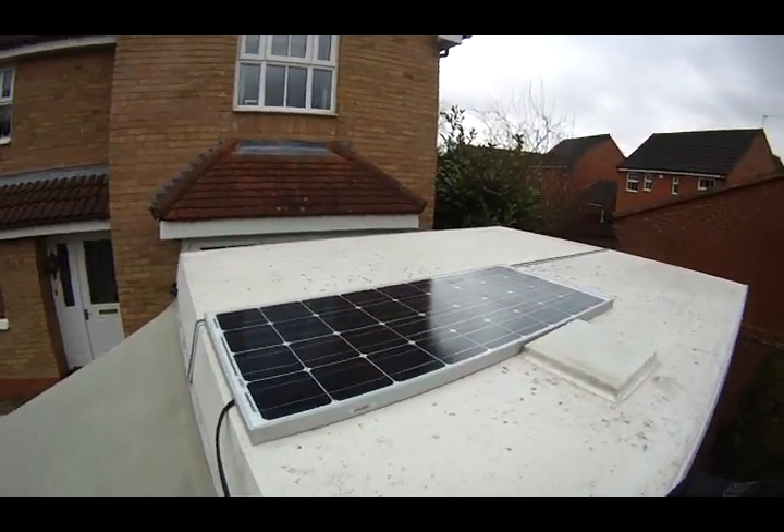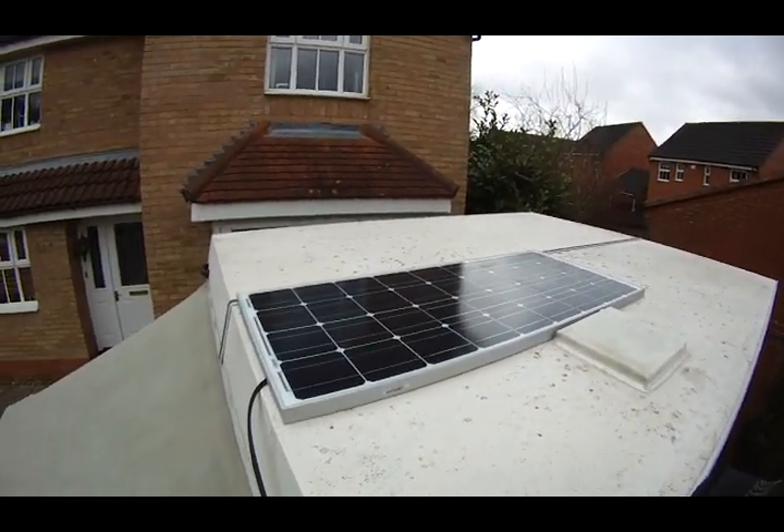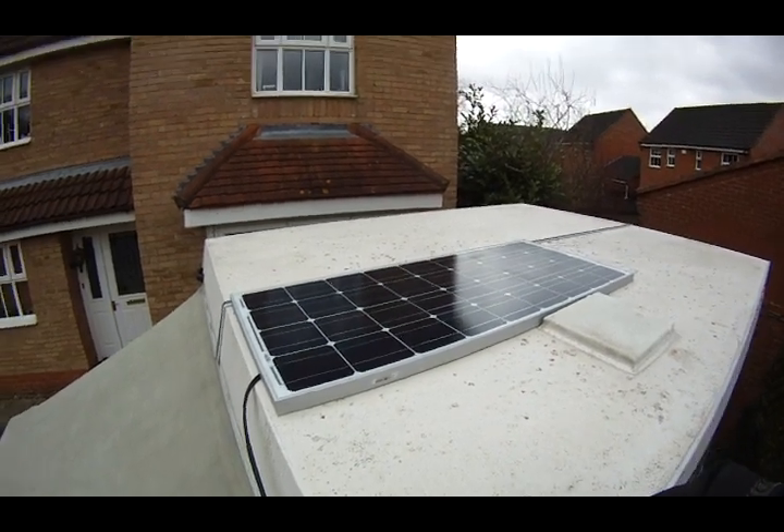This is my latest purchase — it's a 100 watt solar panel. I've got a charge controller for it as well.